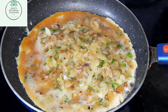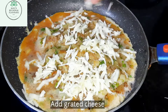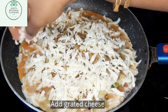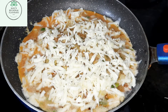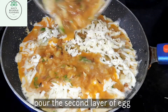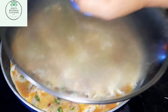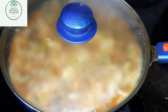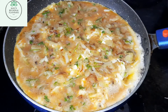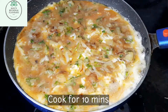Now let's add the grated cheese. After adding the grated cheese, pour the remaining egg mix — this will form the second layer. Close the lid and cook until one side is completely cooked. Cook it for 10 minutes on low flame and make sure it is not burnt.